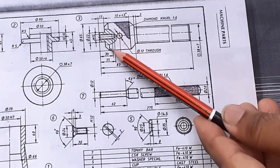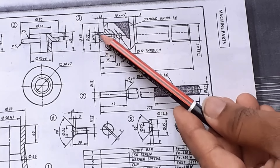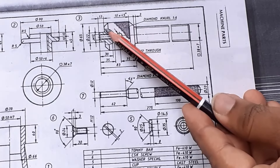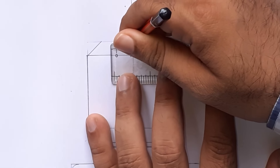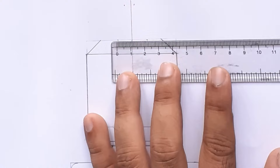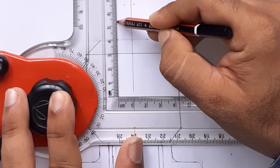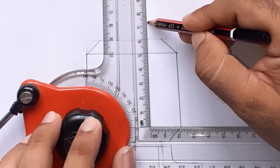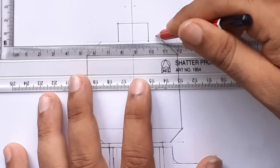Now, the last one is to draw this part. It has a height of 13 mm and a width of 22 mm. Mark 11 mm and 11 mm on both sides and height of 13 mm. This completes part number 3, screw spindle.